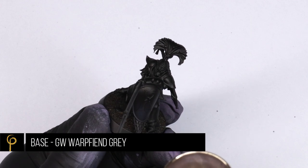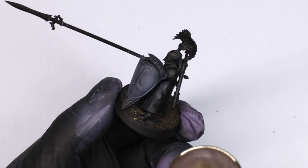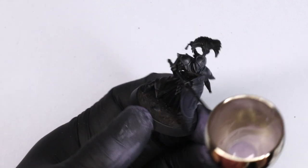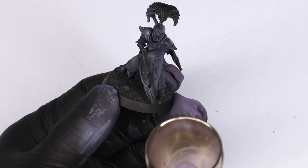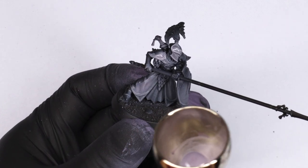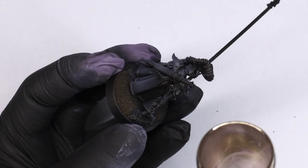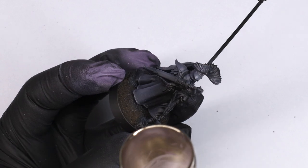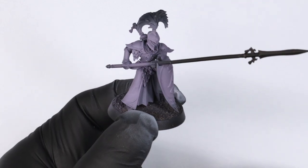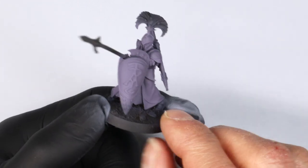I'm starting with Warp Fiend Gray from Games Workshop. It's a lovely color but the coverage isn't fantastic, so this will take a few coats to reach full opacity — you really need to build it up nice and opaque. We're saving time by using the airbrush so it's fine to do three or four layers. Once built up it looks really purple, but when we put the highlights over the top it will look great.